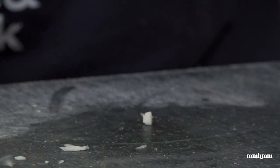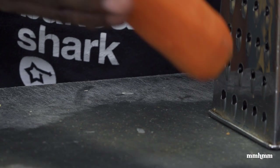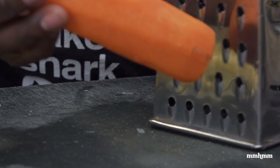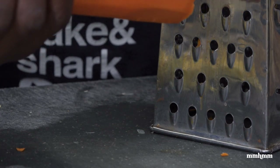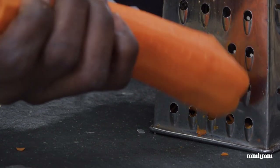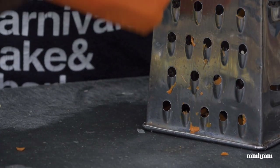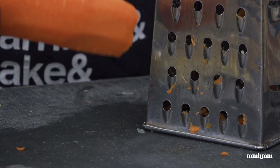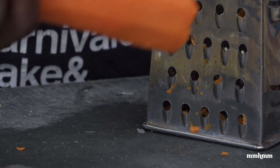I was going to dice up the carrot and add it to the dish, but instead I'll grate it and make a little slaw to go on the side. Making a slaw is a great way to get some raw veg into this meal, and eating raw veggies is a very important part of a healthy diet.